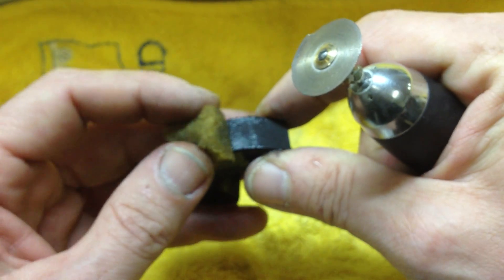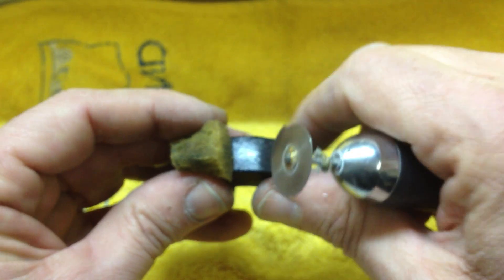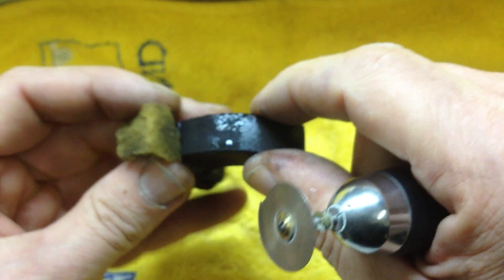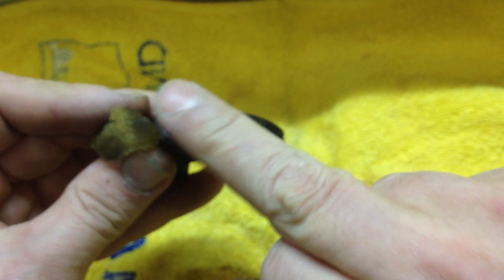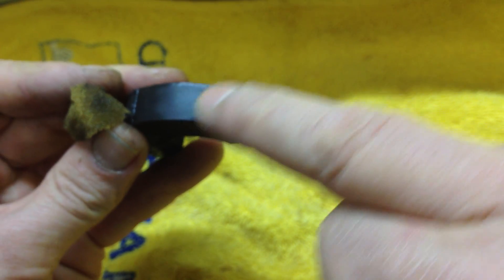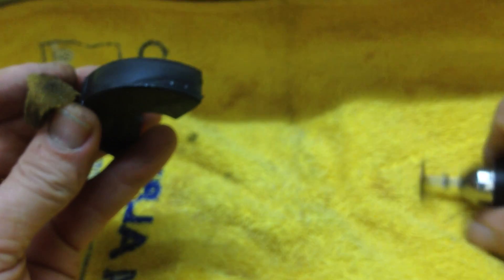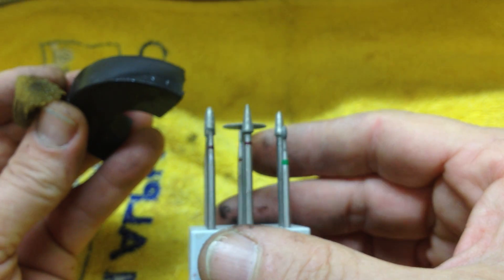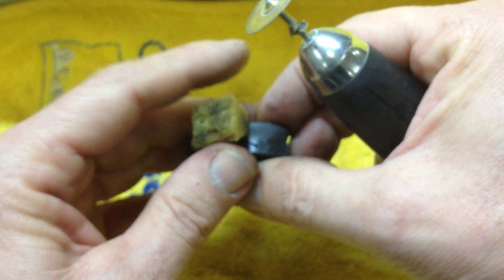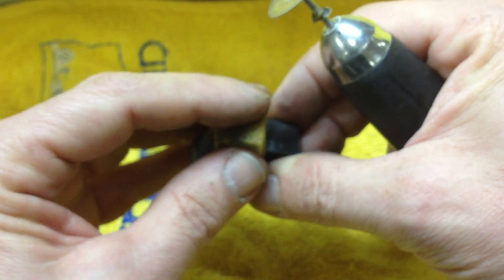What I want to show you is just how I cut it and the speed I use. So just to cut a straight line — if you really had an intricate design to follow, what you could do is draw it on with a permanent marker and then either use a disc or a different shaped burr to cut it out. But just to keep things simple today, I'll just use a disc and do a couple of straight lines.